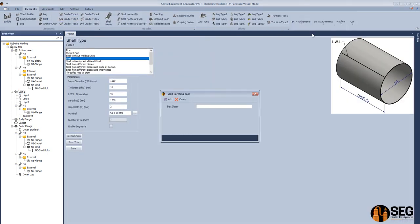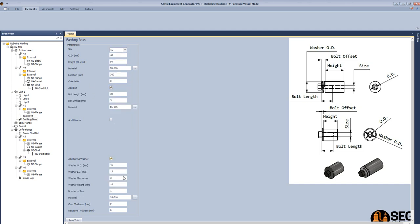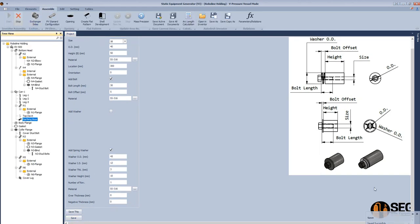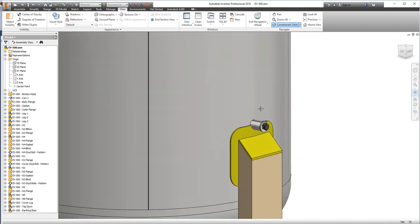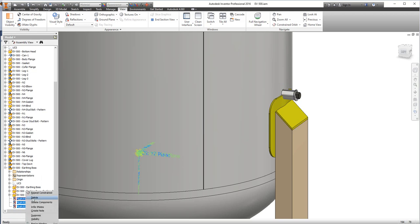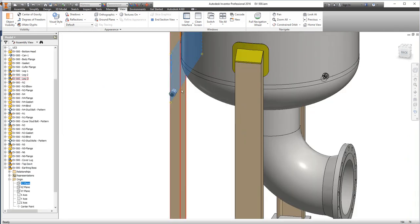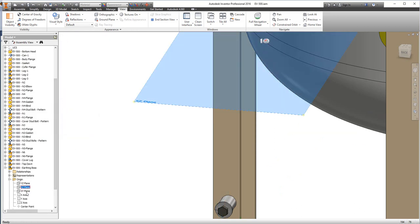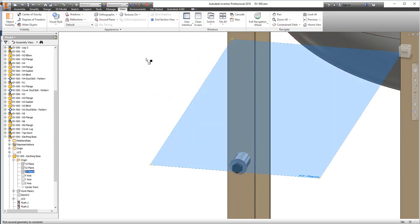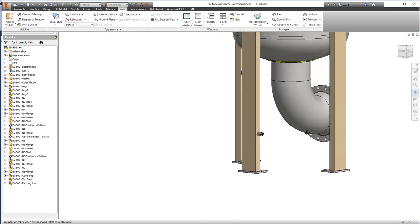Now let's add the final part from SEG, which is the earthing boss. Select the shell, select Earthing Boss, and define its dimensions. You can add a bolt, flat washer, or spring washer — select spring washer, define the spring washer dimensions, and click Start to begin assembling. The earthing boss is assembled on the shell. We will remove the constraint and assemble it on the support leg instead by moving it and adding manual constraints. Place it on this surface with an offset of 30 millimeters from the edge. Define the offset from the mid plane of the base plate, and now we have the final assembly of the equipment. Thank you for your time.